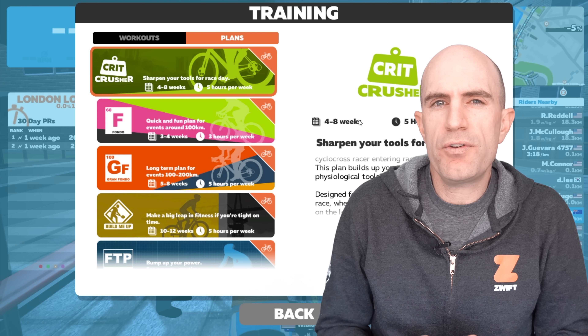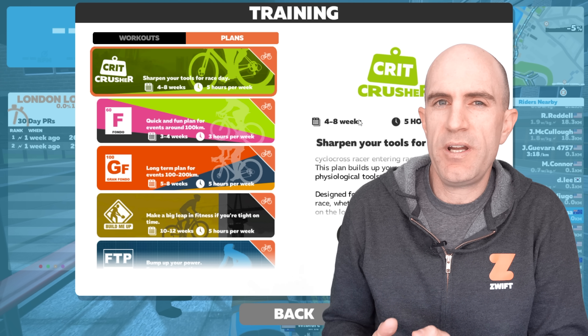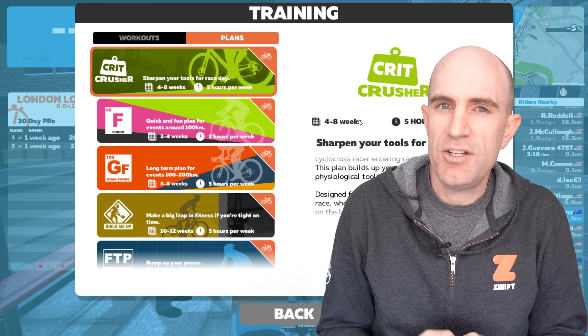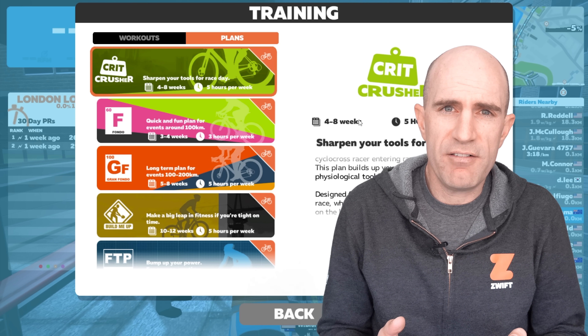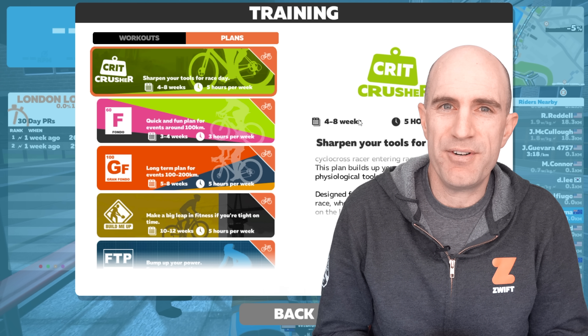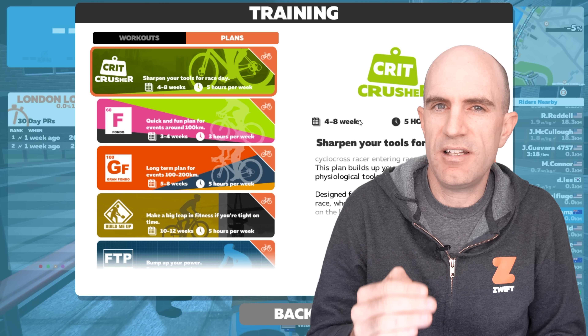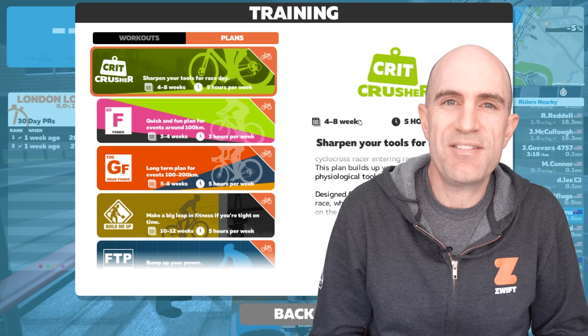There it is - a quick walkthrough of all the new features in the flexible training workouts. Remembering, this is based purely off your FTP, so it's advisable to make sure your FTP is correct before you start any of these plans - do that either via the FTP workout on Zwift or do a really hard race and watch that number bump up. And once you finish your plan, you'll also get a little badge added to your account, so you can level up while you get quicker on the bike or the run.